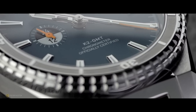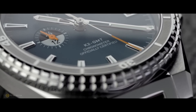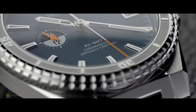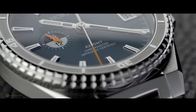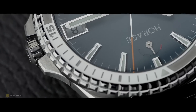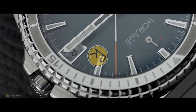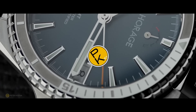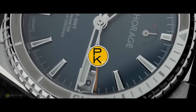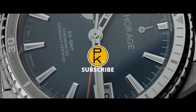I'll leave all the links in the description. This is the Haraj Superseed K2 GMT — it's been easy on the eyes and easy on the wrist, especially with that comfortable bracelet and clasp. Wanted to try something different, and here it is. Hit me up in the comments and let me know your thoughts about this independent brand or the watch itself. If you have any other input, by all means feel free — that's what the comment section is there for. Stay well, stay safe, and we'll see you all in the next video.